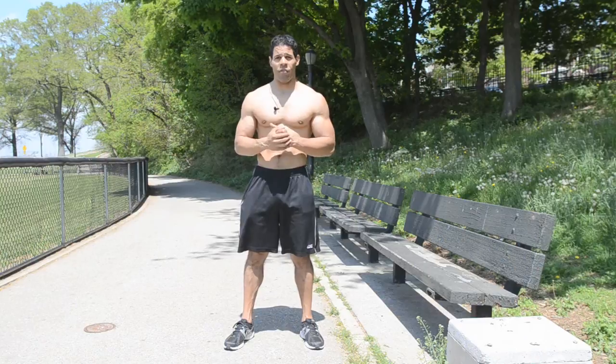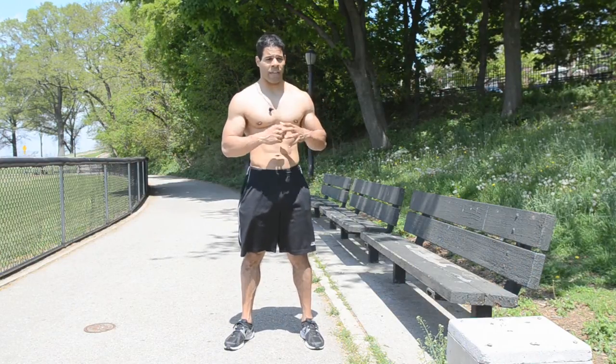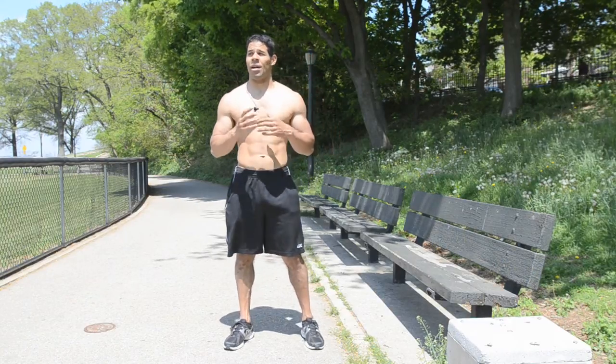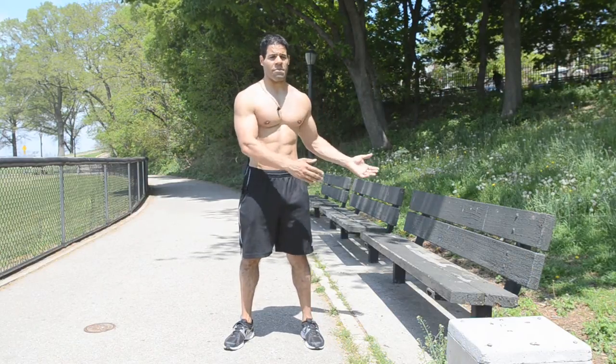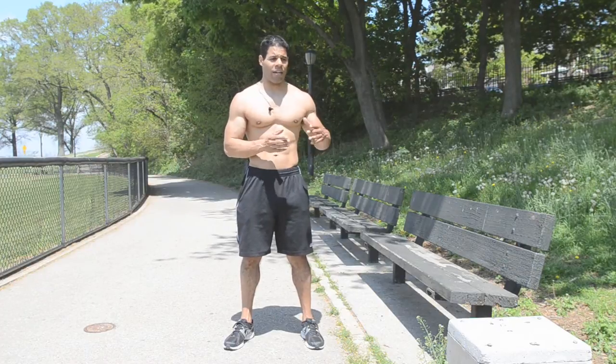So if you're outside running in the park and you want to create some intervals to burn more calories and work the muscles, or if you want to get outside because it's summertime and enjoy the weather, I'm going to give you some simple ideas of how you can work the muscles with just a bench. Let's get outside, find the bench, and let's get ready to sweat.